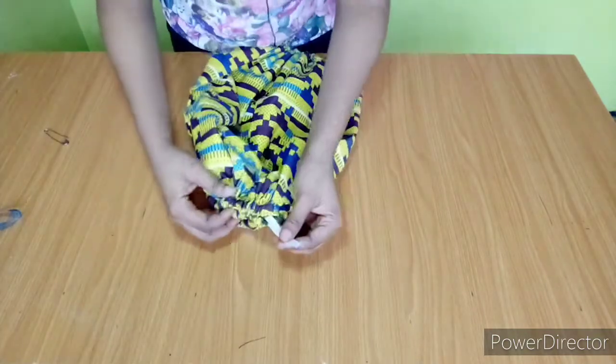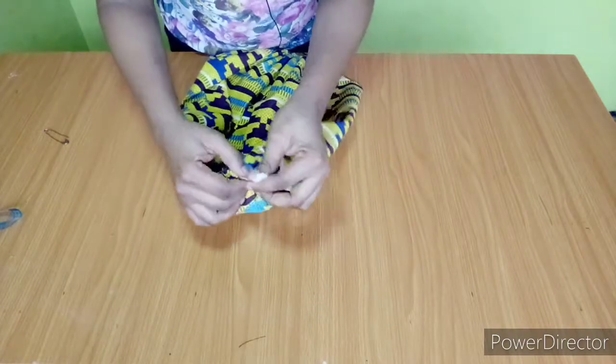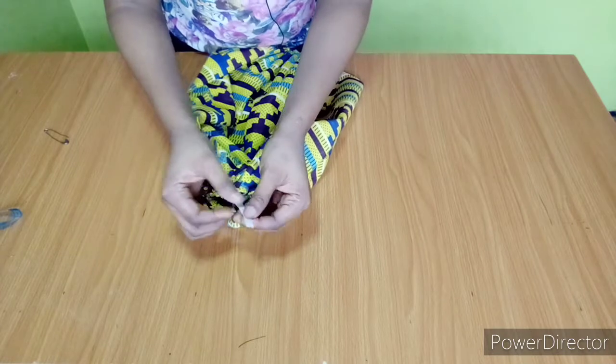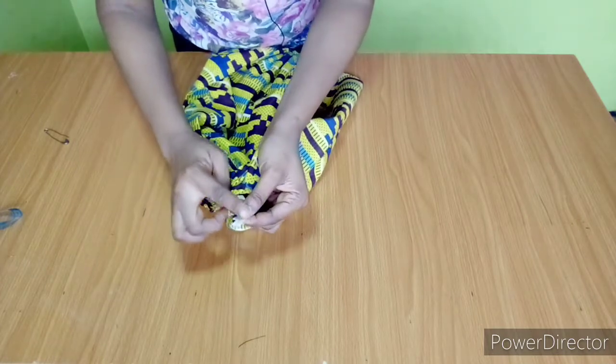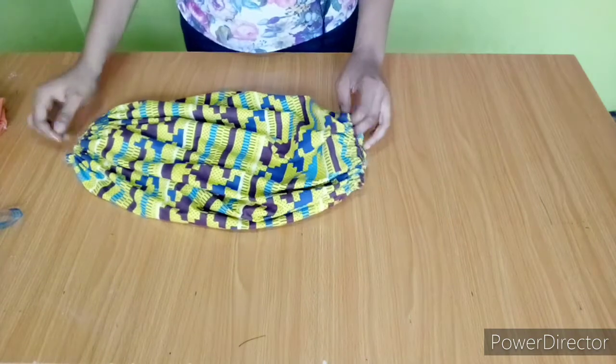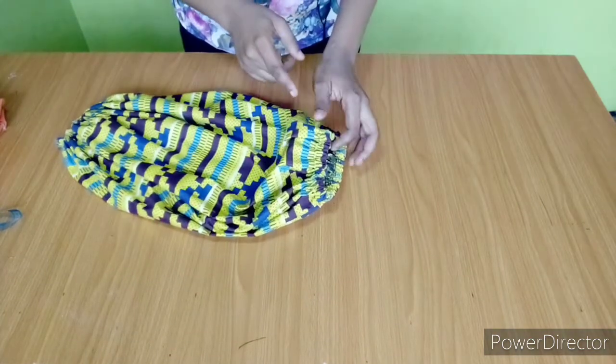I'm done passing the elastic around — this is how it looks. I'll pull it gently to secure it and run about two stitches on it. After securing the elastic, I went ahead to close the one inch space I left.